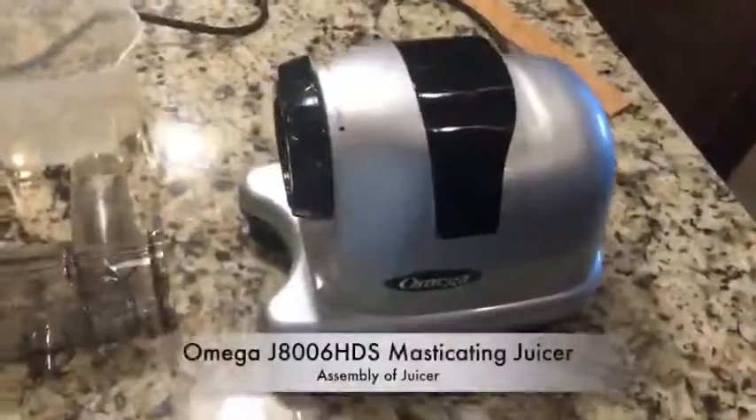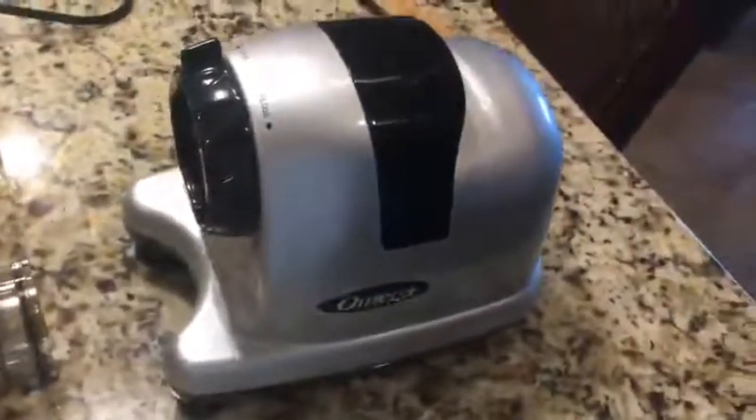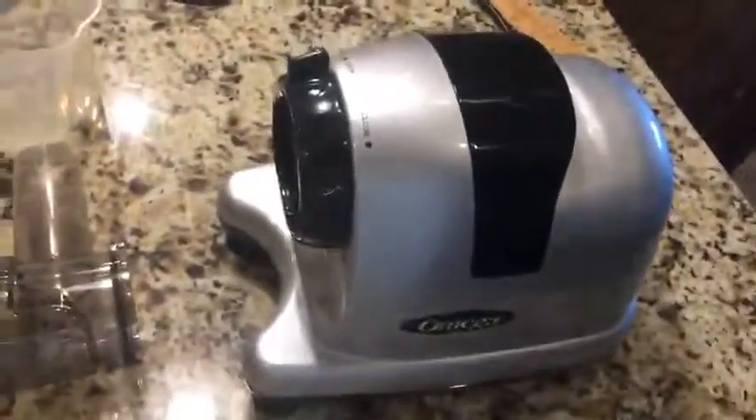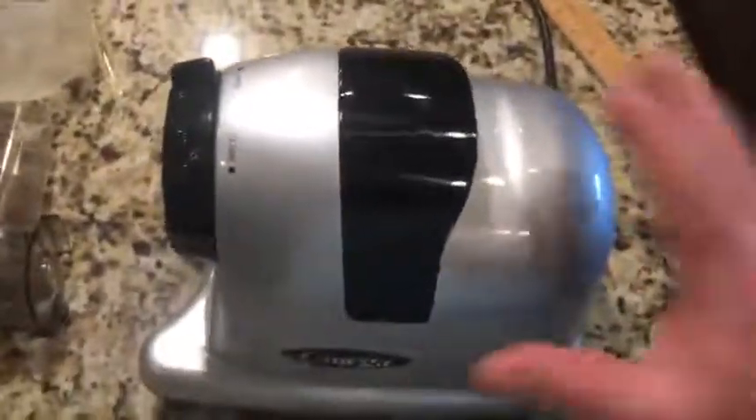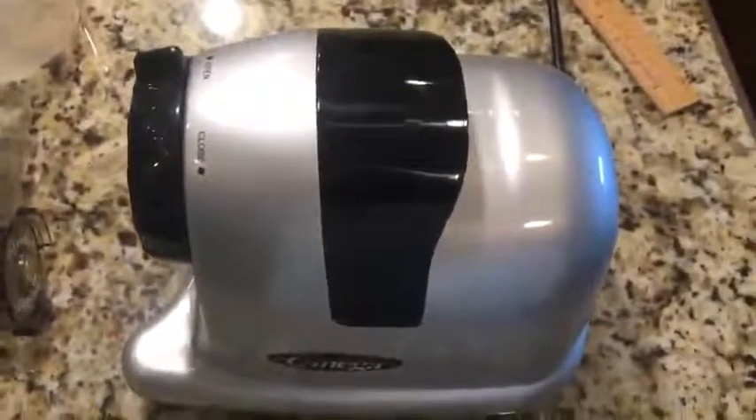In this video I'm going to show how to put this Omega together to do some juicing. Here's the base motor part that plugs in and drives the whole thing — by itself it's about 13 pounds.